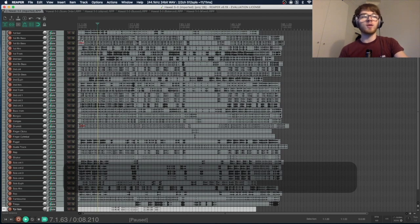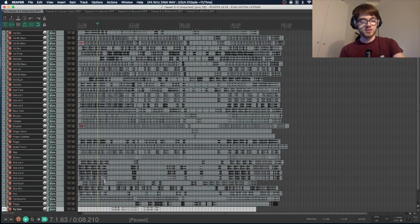If I were to play this right now it's going to sound pretty awful because nothing's lined up and it's all too loud. So we've got a lot of work to do. The first thing I like to do is organize my tracks and put them into score order — right now they're in alphabetical order which is no use to us.